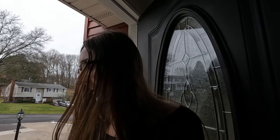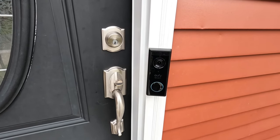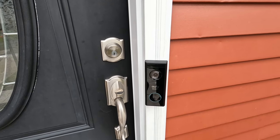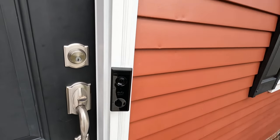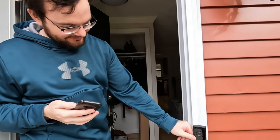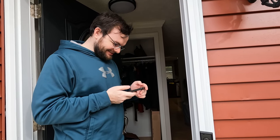We test the two-way audio — one of us goes outside and rings the doorbell while the other watches the app inside. It works, though you can only hear the person outside once the ringing tone finishes. We also notice there's already dog fur (Albus fur) on the doorbell camera.